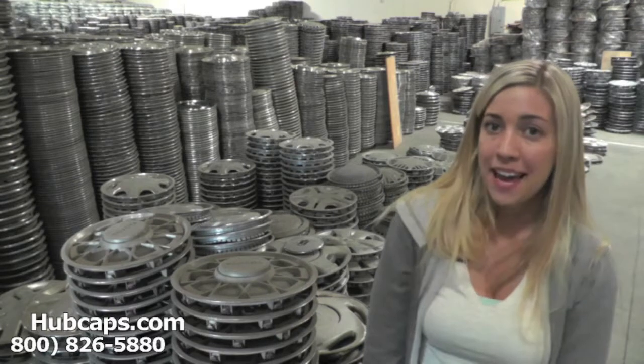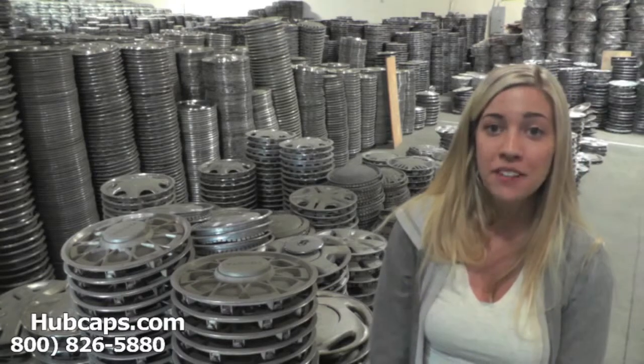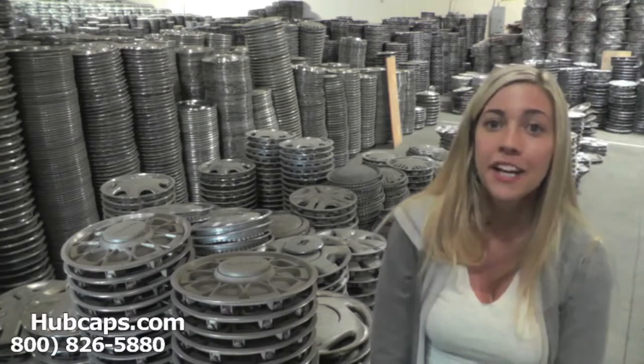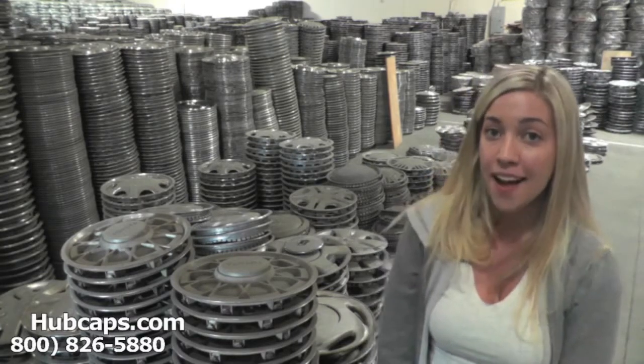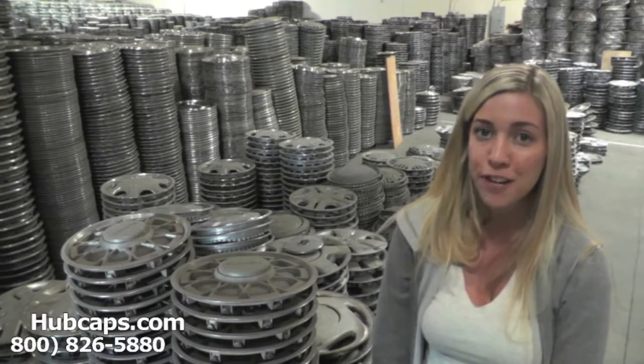Hey everyone, it's Brittany from Hubcaps.com. Today's video was made for all of you looking to replace your factory original Plymouth Valiant wheel covers and hubcaps. You definitely came to the right spot. As you can see here behind me, we have many Plymouth hubcaps for you to choose from.